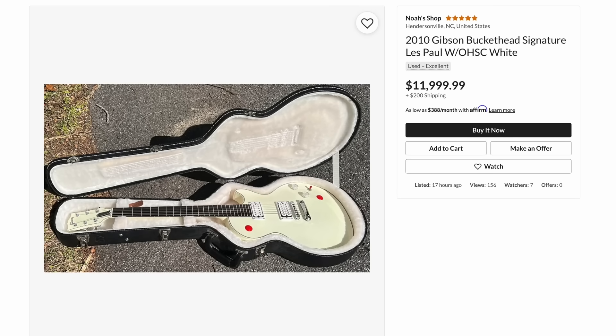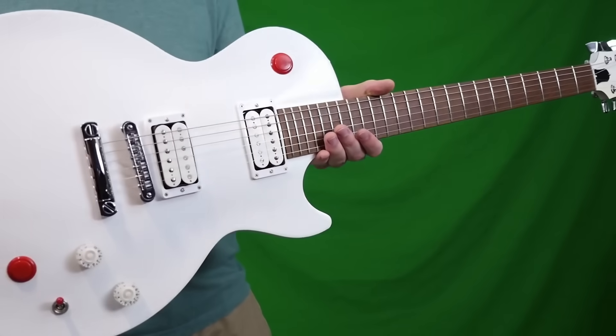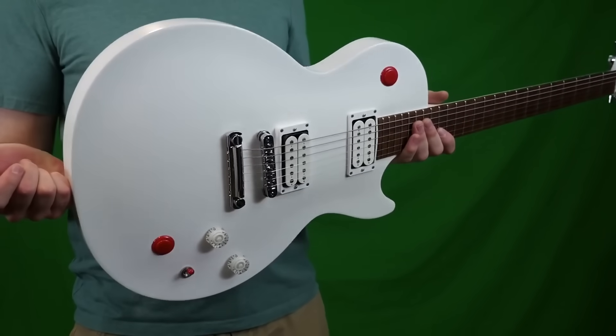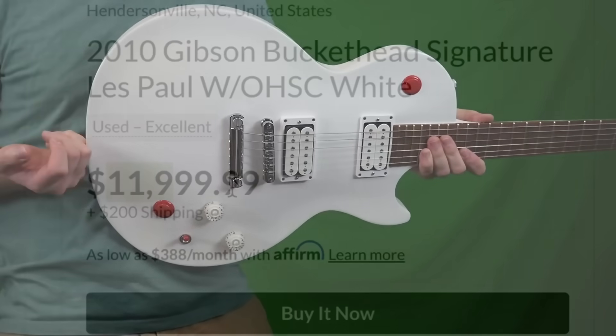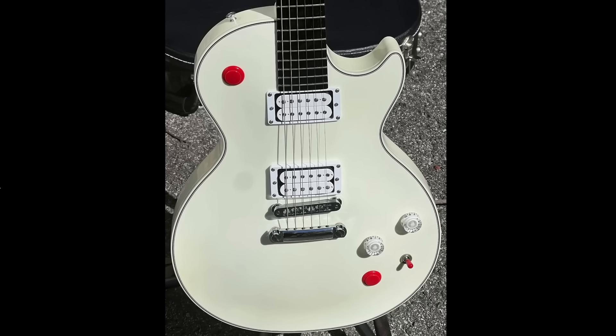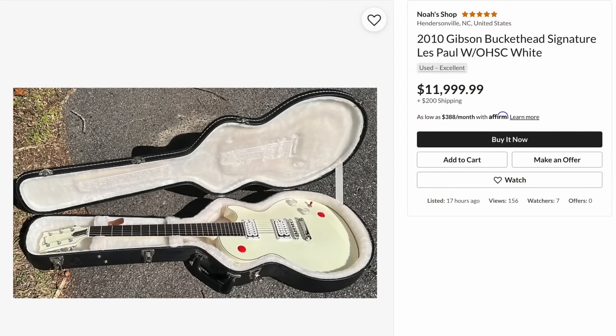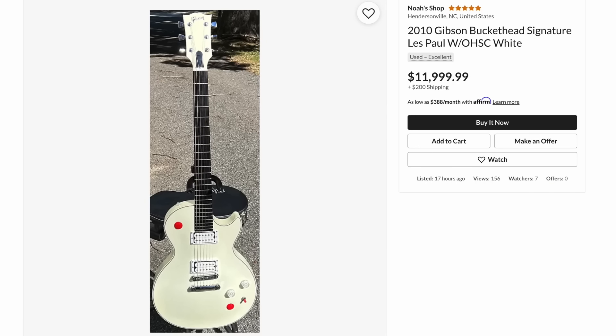Next up, a Buckethead. These things have just gone insane in value. I remember when I first started with these, the signatures would generally run between $5,000 and $7,000, and the studios were like $2,000 to $3,000. Nowadays if you can find one of these for $7,000, you pick it up. $12,000 is a bit much unless it's absolutely perfect. I can tell this example has some yellowing to it, but most of these will have some extent of yellowing. There's a little bit of wear right here. I don't want the Schaller tuner version — I prefer the locking Grover because that means it was an earlier one and the Grovers just look better. This is available if you're interested, but I think the price is a little bit high. These are very prone to finish checking and most sellers just don't disclose it.